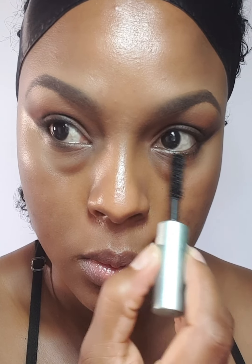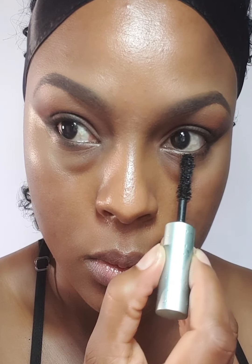Now I'm going to be using this Too Faced Better Than Sex Mascara and applying that to the lower lashes. I'm not going to be using any eyeliner pencil for this look — I'm just going to add some lashes once I'm done.